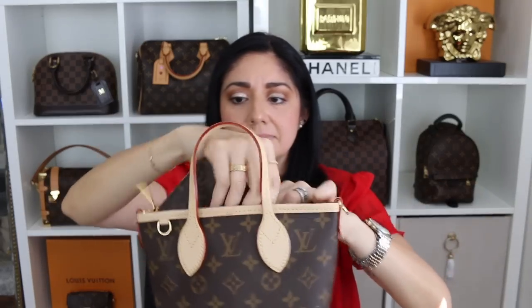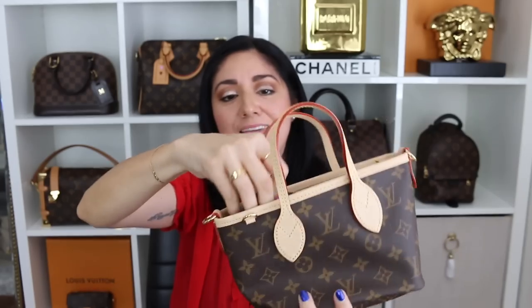You guys wanted to know how it would fit a full size wallet. So I have the Louis Vuitton zippy wallet here — let's see. No, it is not going to fit a full size wallet. Yeah, no. Even if you were to fit it, it won't fit. That's a given — that won't fit at all.